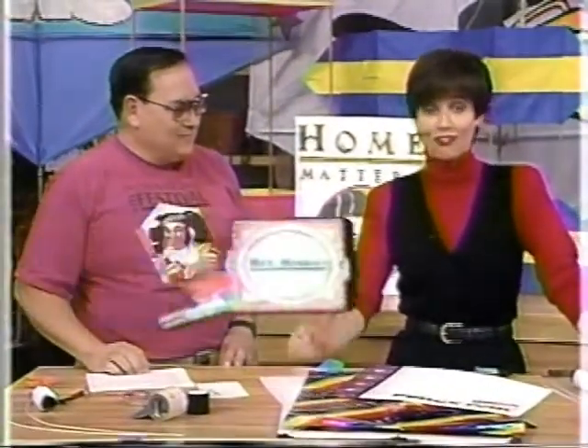Who says kites are only for kids? My next guest will show us how to muscle in on the kids' turf by learning how to make and fly our own kites for fun and relaxation. Felix Cartagena, kite enthusiast and member of the American Kite Flyers Association, is here to show us how to make a simple, inexpensive Japanese kite that really flies.